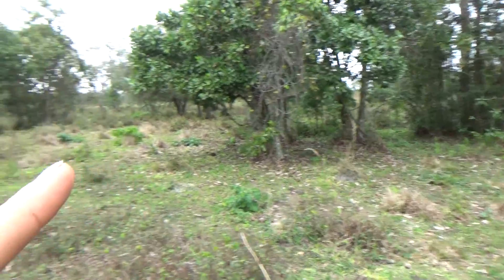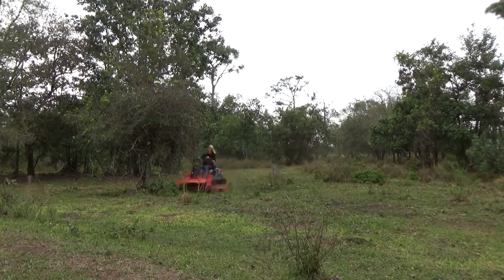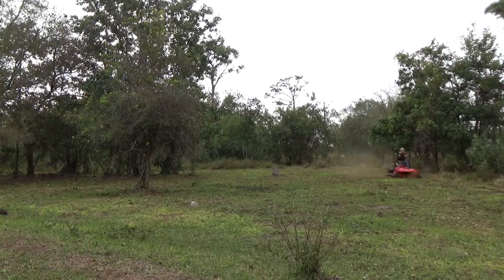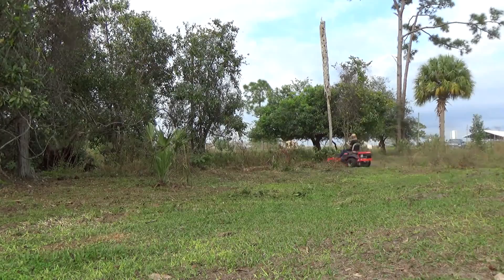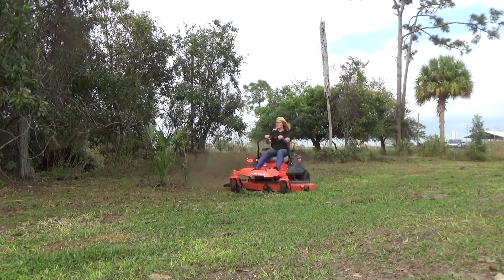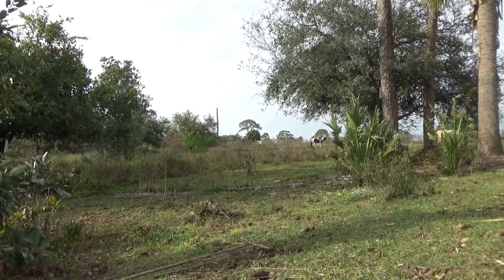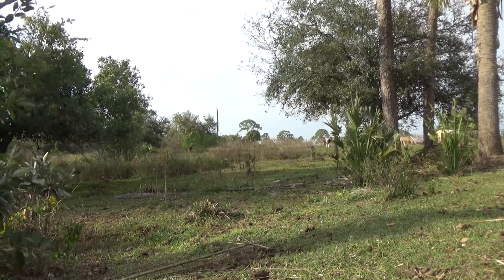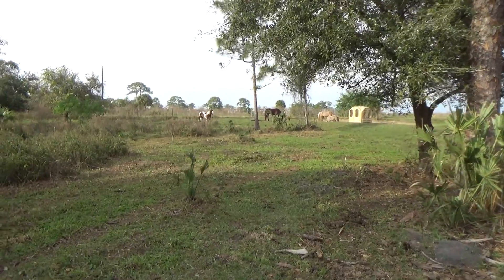We can start using this as a higher quality pasture. We're going to have a little satisfying cleanup video where you guys can see it get cleaned up and mowed. All right, this looks awesome out here now — I can't imagine what it'll look like when the grass comes in.